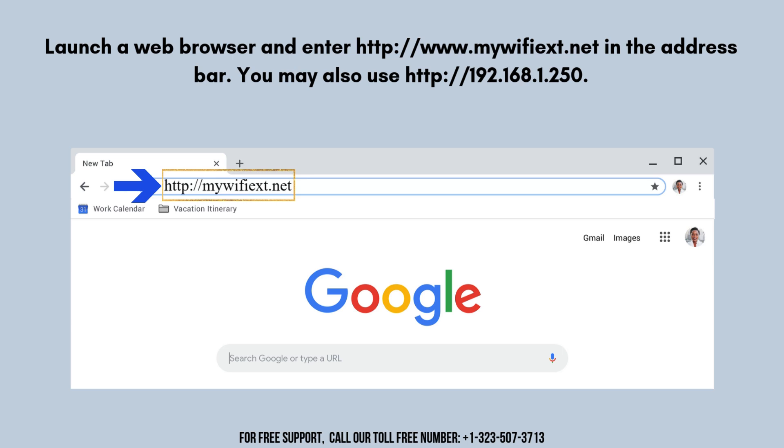Open a web browser on your device and type http://mywifiext.net into the address bar, then press Enter.